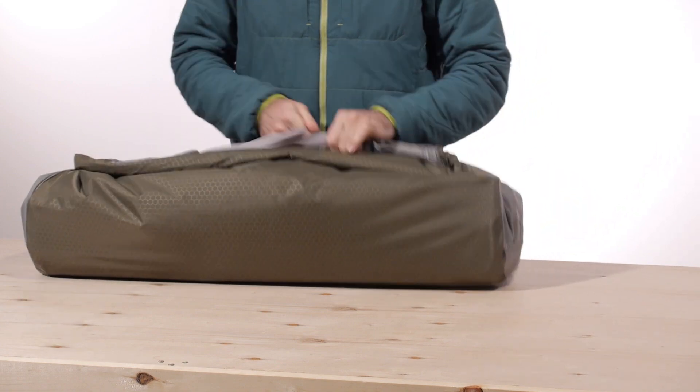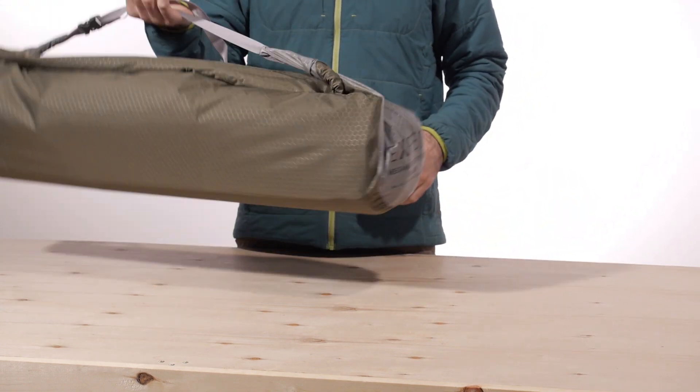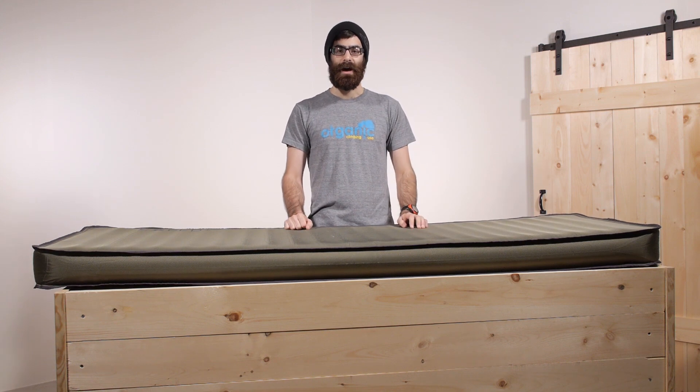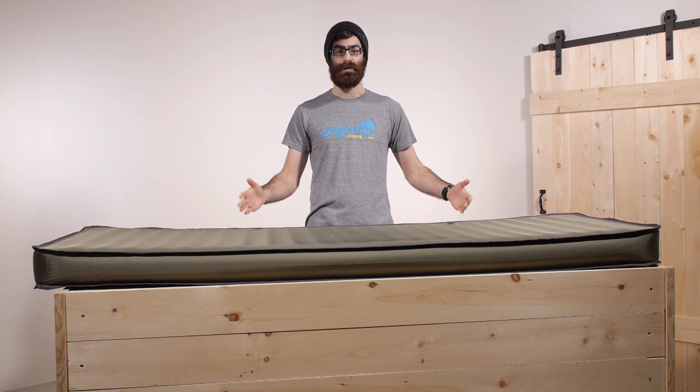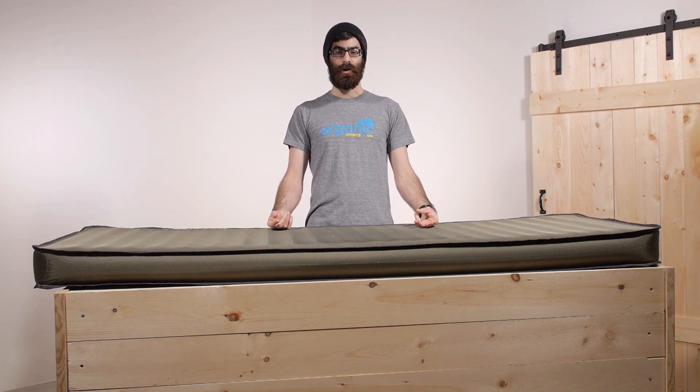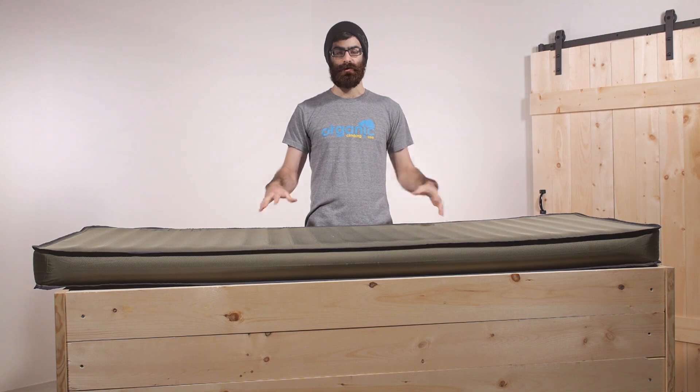It really is the perfect car camping pad for folks who need a reliable, well-insulated pad — with an R-value of around 9.5, this thing is a four-season pad through and through. It's durable, it's reliable, it's super comfortable, and it's very easy to use. It is the Exped Megamat Outfitter 10 Long Extra Wide.